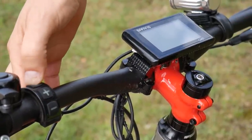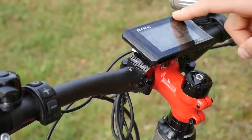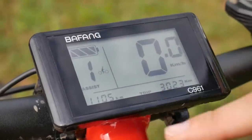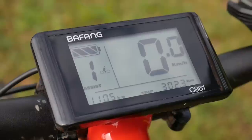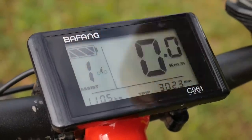We turn this on and once it's switched on we can see all the info we need — like the speed, the distance, and time of day. But the most important ones for us as e-bike users are these two: the battery level and the assist level.